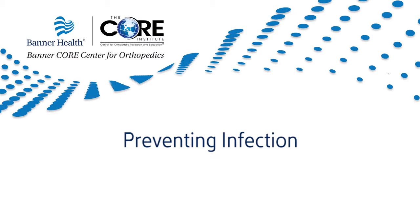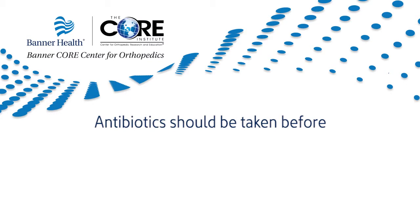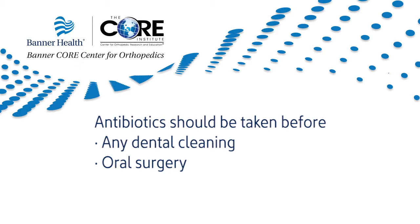Preventing infection: you now have an artificial joint which is at risk for bacterial infection. Following your joint replacement, antibiotics should be taken before any dental cleanings, oral surgery, or any other invasive procedure. Please consult with your primary care physician prior to any procedures. If you question whether you should take an antibiotic or not, it is always safer to do so. Always feel free to call your surgeon with any questions.